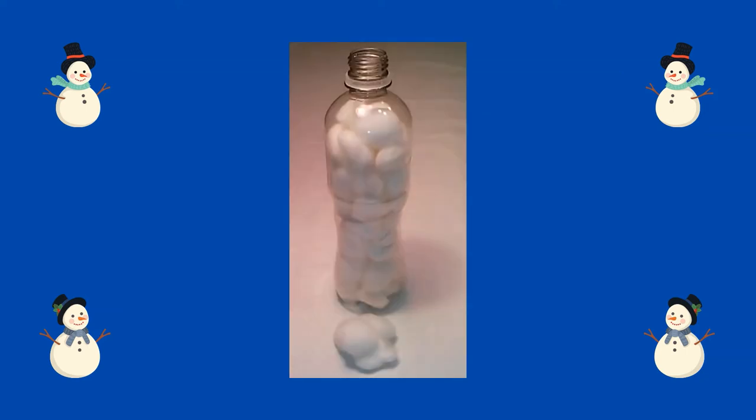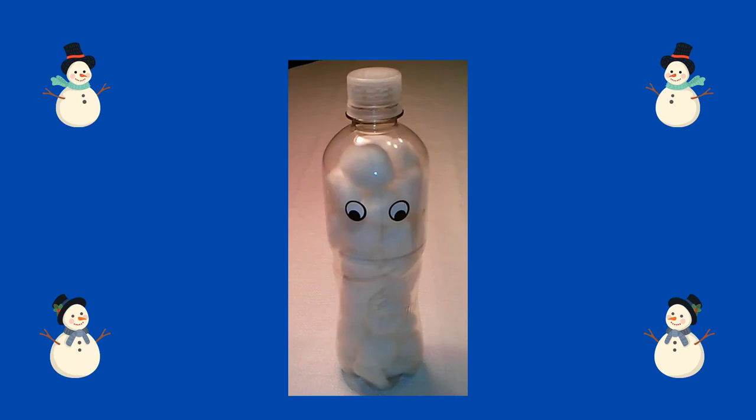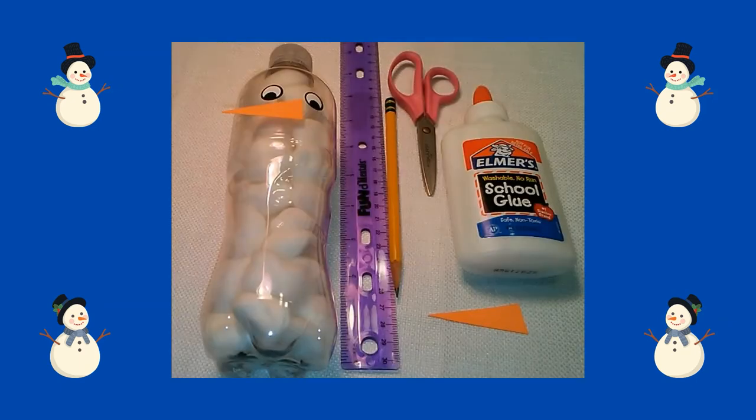First, I placed cotton balls through the top of the water bottle. I kept filling it until the water bottle was filled. Next, I placed eye stickers on my water bottle. I used a ruler and a pencil to make a small triangle for a nose, cut it out, and glued it under the snowman's eyes.